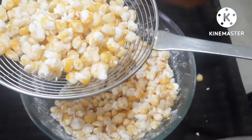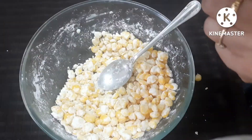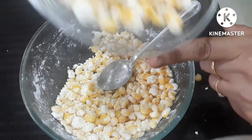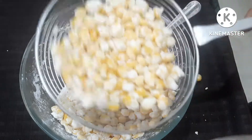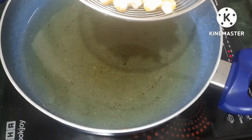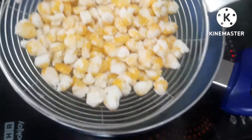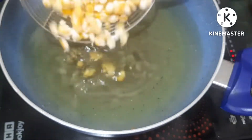We will add the oil to the deep fryer. Then add the corn mixture to the top.